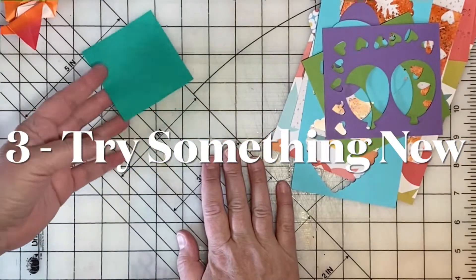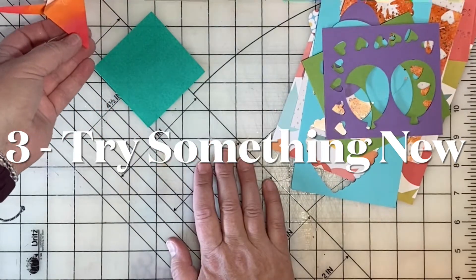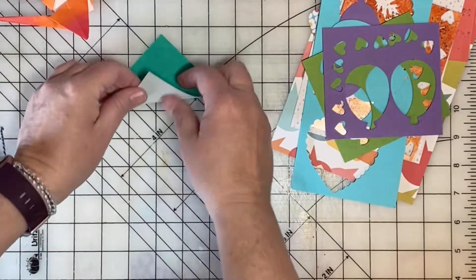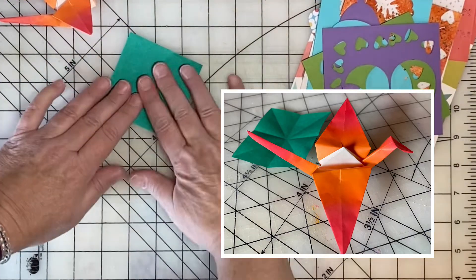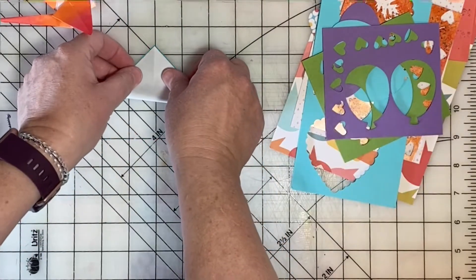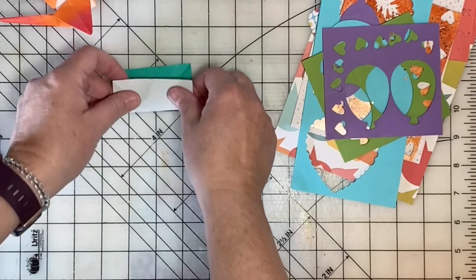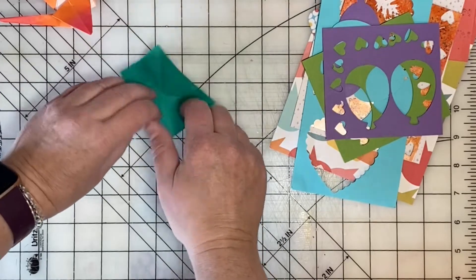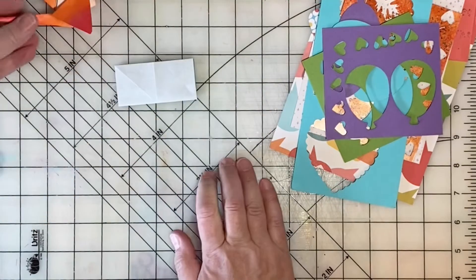The third thing is to try something new — something creative but totally unrelated to scrapbooking. For example, how about origami? You have lots of paper scraps in your scrap bin; cut one into a square, search on YouTube for an origami pattern that you want to make, and you will be surprised how relaxing this is. It's a little bit of a creative challenge — you learn something new, you relax your brain, and you're just thinking about creating a paper crane.